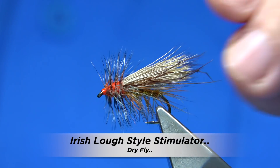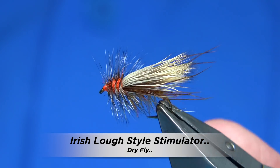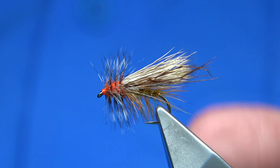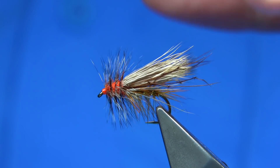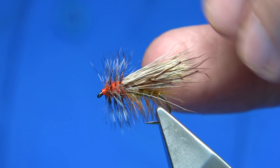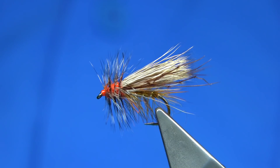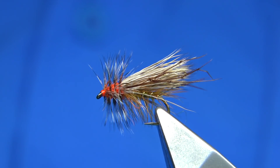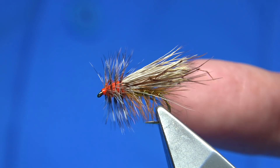Now this is the fly I'm going to be tying — this is a stimulator. It's tied to suit the lochs in Ireland and the UK. It's a large fly; I would probably call it more a caddis fly, but a large stone fly pattern. That's what originally the stimulator was tied to represent. It's a good all-round fly and it's fished a lot in Ireland, and this is an Irish style version.